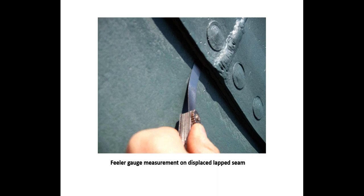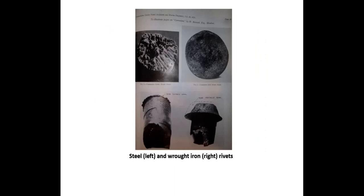Corrosion activity and the estimated percentage of wastage on rivet points are noted during inspection. The United States Coast Guard navigation and vessel circulars prior to 2001 served as important guides for inspecting riveted hulls. Steel and wrought iron rivets present corrosion damage differently, as shown in a 1926 SNAME publication. The steel rivet point presents a honeycomb appearance, while wastage in the wrought iron rivet appears more uniform. Wrought iron rivets were used well into the 20th century.